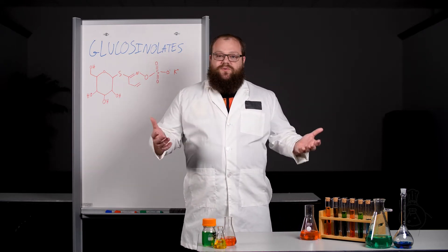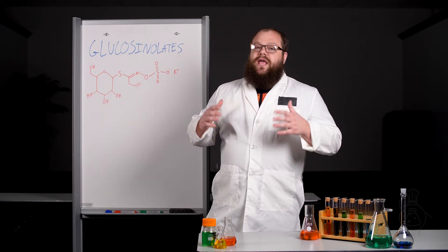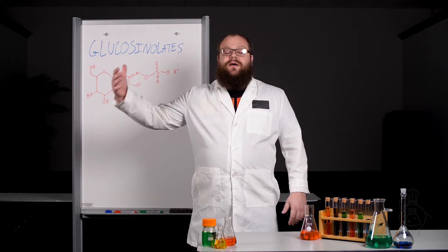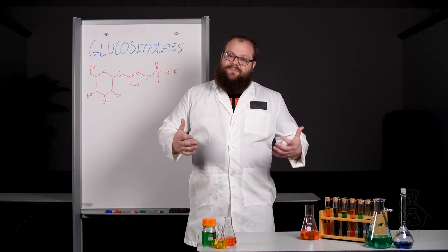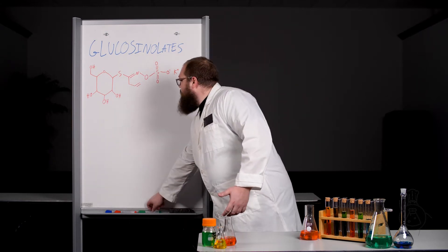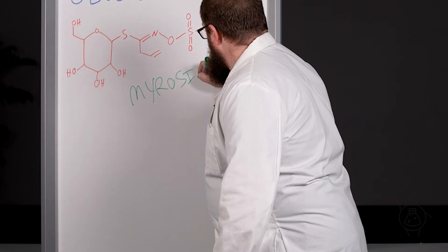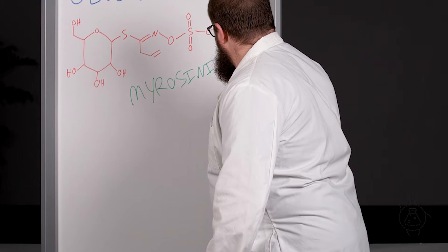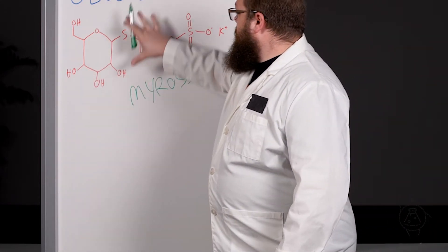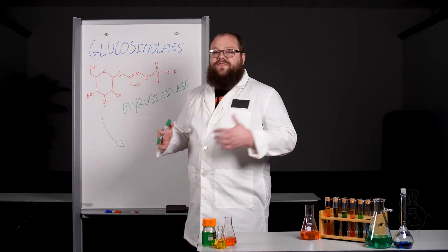But what do glucosinolates actually do? How do they function? Well, we're going to take a little bit closer look at that. It's primarily thought to be a self-defense mechanism, like a lot of these things are — like capsaicin in peppers. Basically, what happens is when the plant feels like it's under attack, these glucosinolates get broken down by an enzyme, which takes your lovely compound here — which is a sugar attached to a couple other things — and converts it to a thiocyanate.